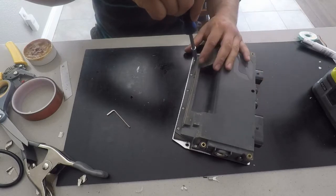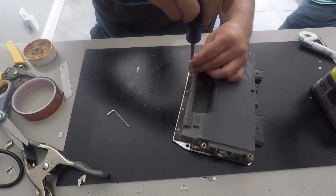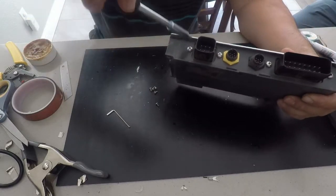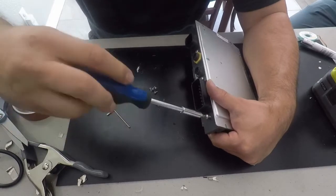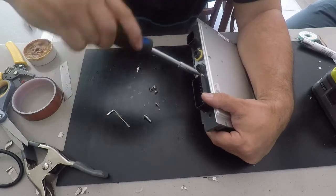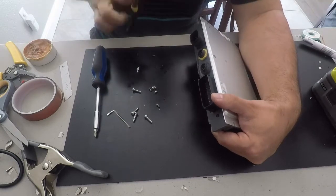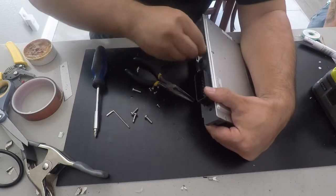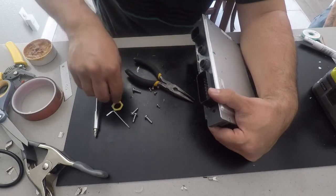Now that I have the controller module out, I'm going to open it up. The first thing I'm going to do is remove the five Phillips screws — one, two, three, four, five. Then I'm going to turn the controller module around and remove the four Phillips screws from where the connectors are. They're all the same size screws, same as the five I removed earlier. Then I'll use needle nose pliers to loosen the little nuts around the connectors — just loosen enough until I can start turning them with my finger. It only takes one or two turns with the pliers. There are two of them, so I'll remove both.